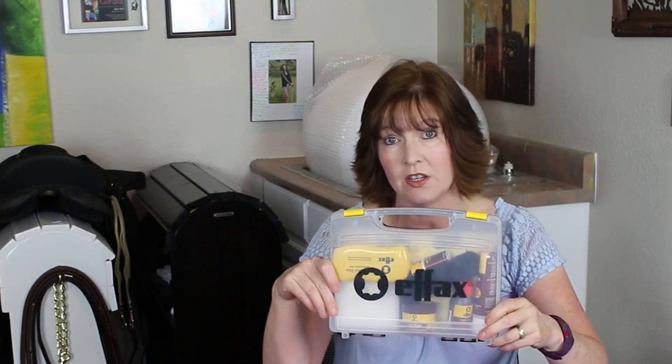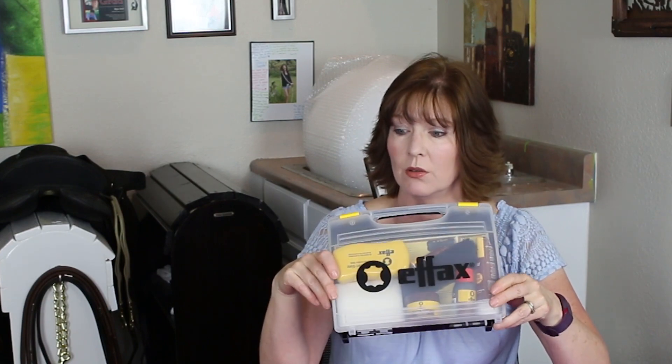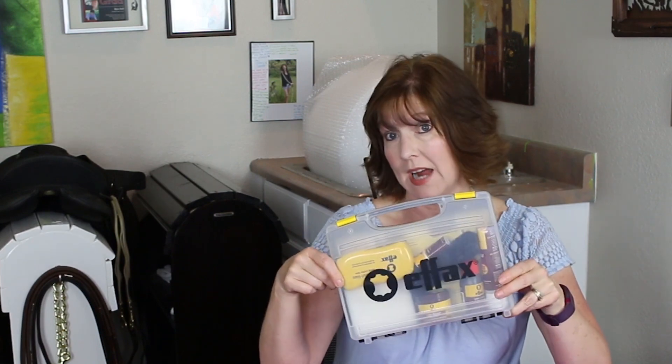If this is a kit you've looked at and thought about getting but weren't sure, I think it's a really good investment to at least try the products and see if you like them. You could even repurpose the case as a first aid kit for your tack room or tack trunk — just an idea!